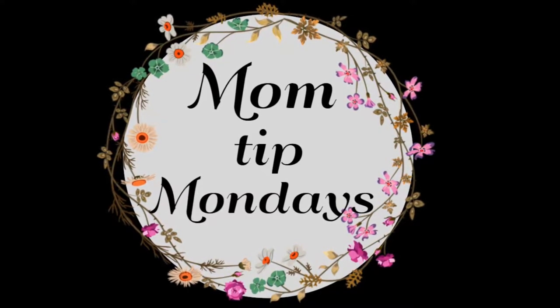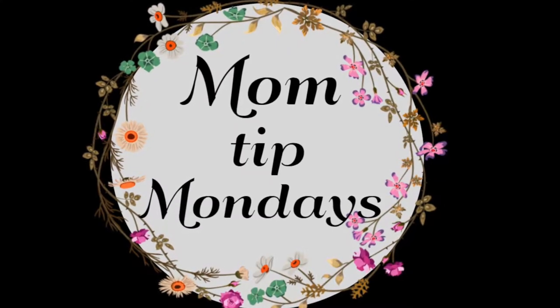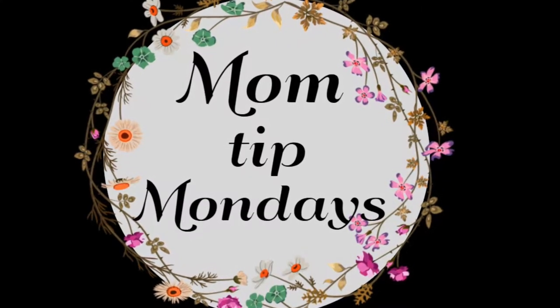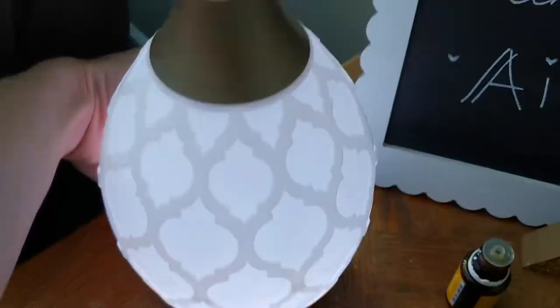Hi Mamas and happy Mom Tip Monday. I'm Sarah and this is The Mama Lounge. You might be wondering what Mom Tip Mondays are. Well, they are themed videos that are collaborated among a bunch of Mamas here on YouTube, bringing you tips and tricks for mom life every single Monday.